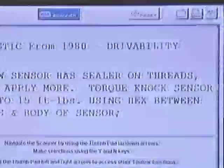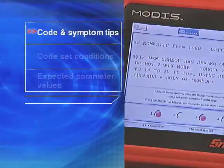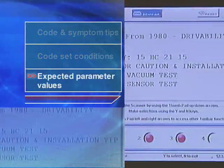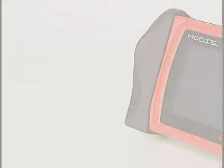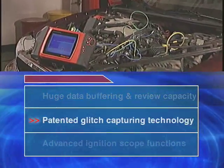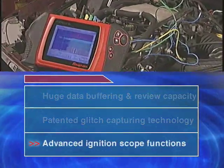With the FastTrack Troubleshooter software, you benefit from the experience of other technicians. It's all right there — code and symptom tips, code set conditions, expected parameter values, and much more. The lab scope inside Modus features four channels for comparing multiple signals and an advanced ignition scope.